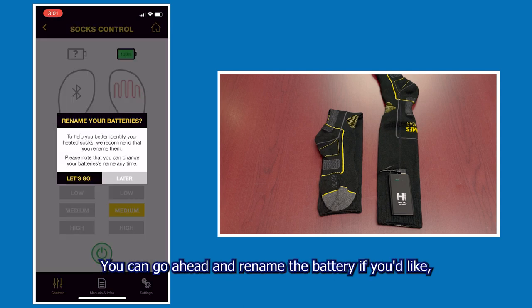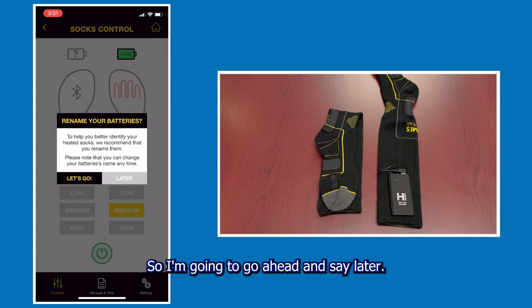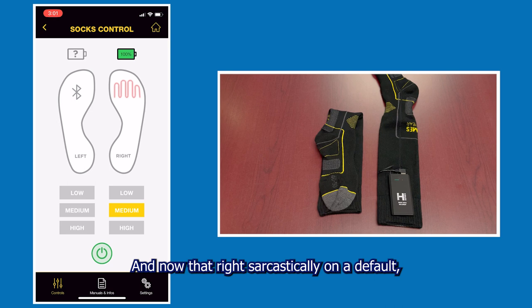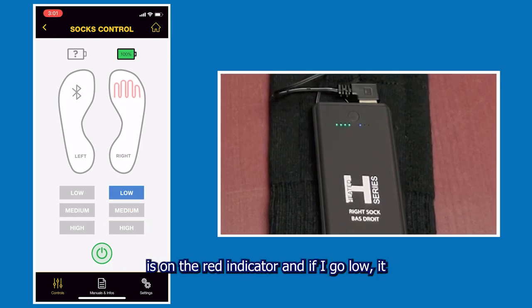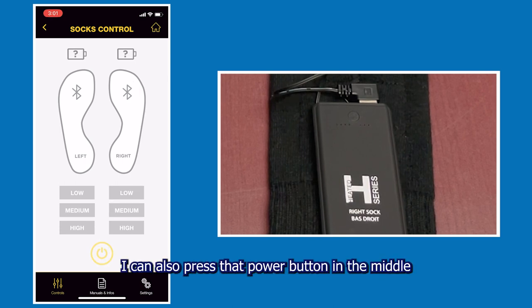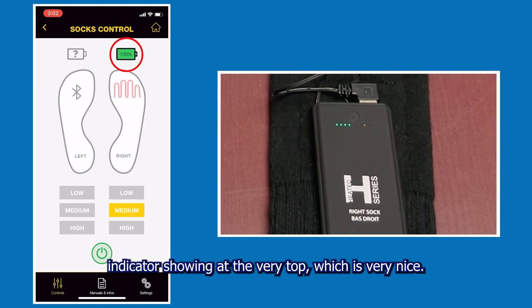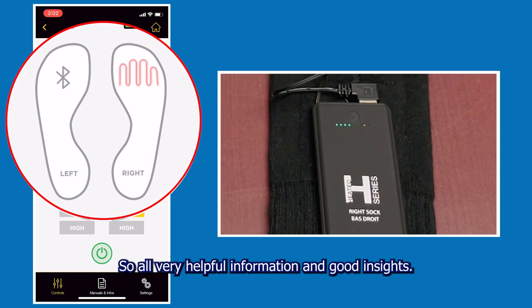You can go ahead and rename the battery if you'd like, but I'm going to say later. Now that right sock is on — at default it was on the medium setting, which is that amber colored indicator. If I hit high, I can actually see my battery is on the red indicator, and if I go low it shows the blue indicator. I can go back to medium, and if I want I can press the power button in the middle to turn it right off, then tap again to turn it back on. We also have a battery status indicator at the very top, and you can even see where the heating coil is actually located.